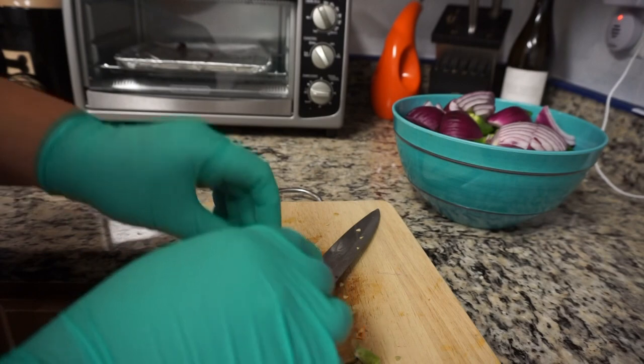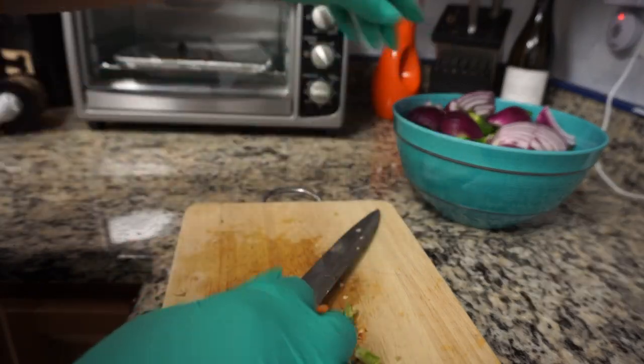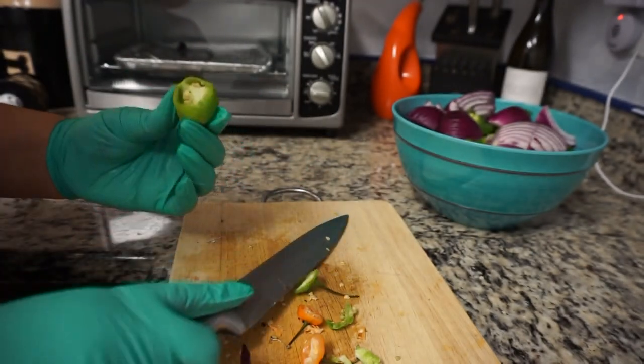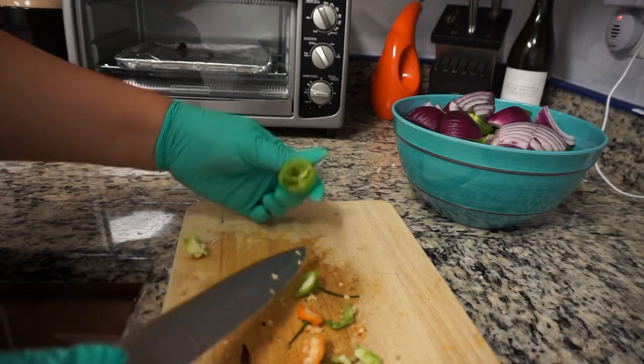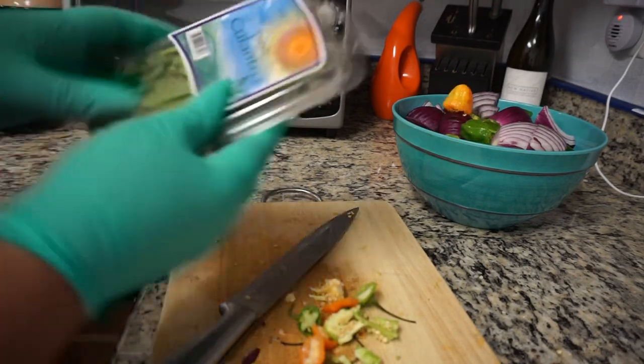I love, love, love adding sofrito to just about everything. I add it to beans, pastelillos, yellow rice, sancocho, soups — just about anything. I love sofrito and I add it to everything. This mixture that I'm making here will be enough for about three tubs, and I'm going to go ahead and freeze those as well so that I have enough.